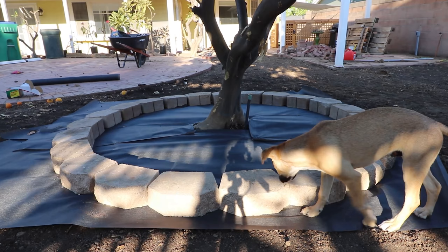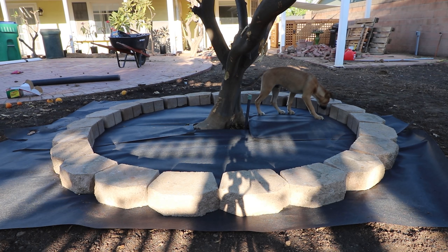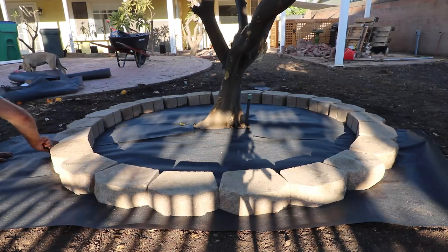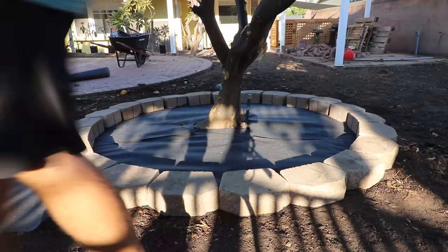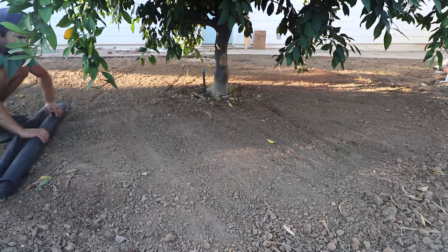The pups came by to sign off on their new potty spot. The grass will go right up to the pavers, so I cut off the excess weed barrier at the outside edge. The weight of the pavers will help keep the weed barrier from shifting around. I followed the exact same process for the tangerine tree.